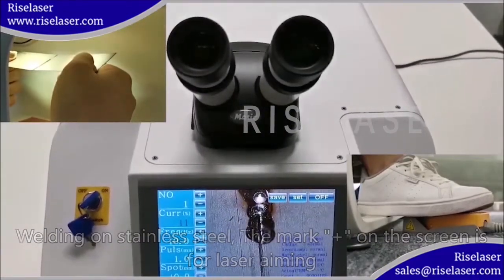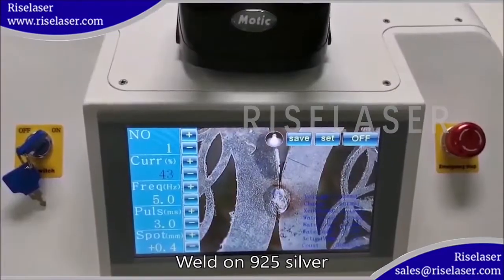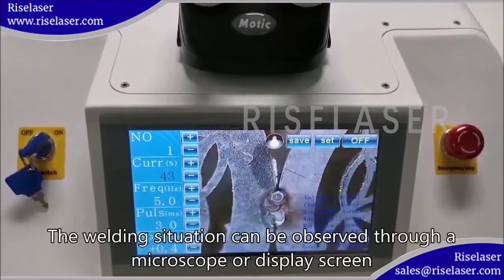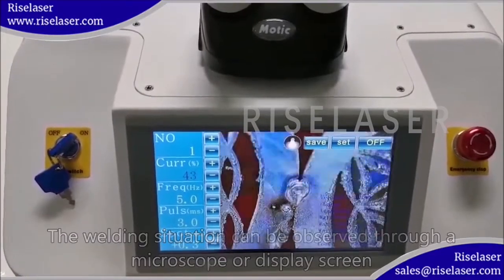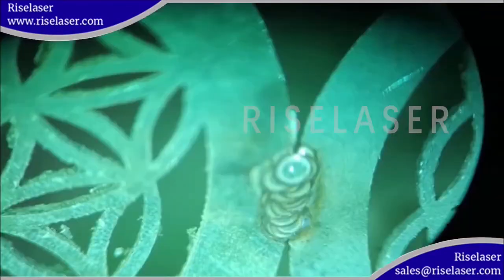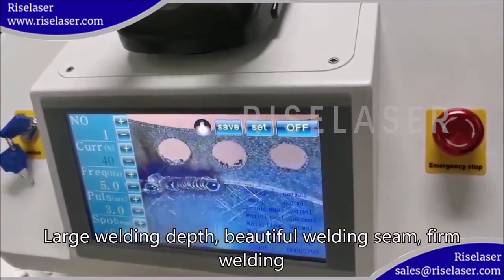For welding on 925 silver, the welding situation can be observed through a microscope or display screen. The result shows large welding depth, a beautiful welding seam, and firm welding.